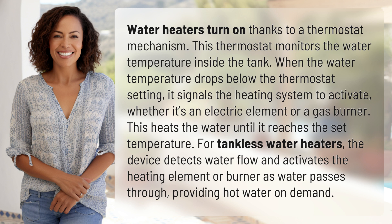This heats the water until it reaches the set temperature. For tankless water heaters, the device detects water flow and activates the heating element or burner as water passes through, providing hot water on demand.